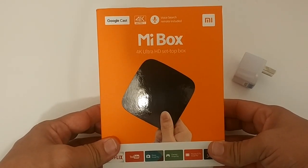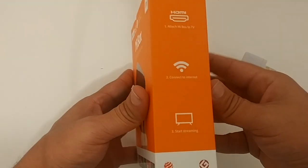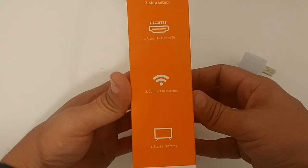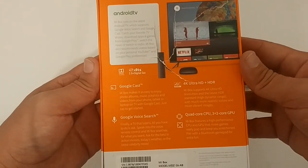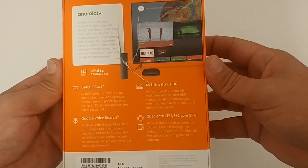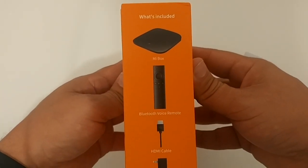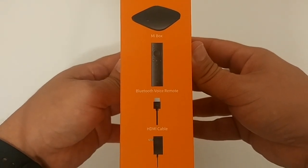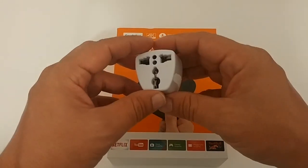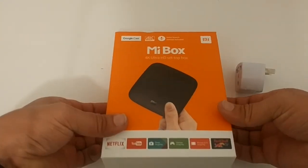It's the Me Box, a 4K Ultra HD set-top box. On the packaging you can see a couple of the different apps, HDMI connection instructions, and then on the back: Google Cast, Google Voice Search, 4K Ultra HD HDR, a quad-core CPU, and a 3+2 core GPU. Included are the box, remote, HDMI cable, power adapter, and a US power outlet adapter, which is really awesome.